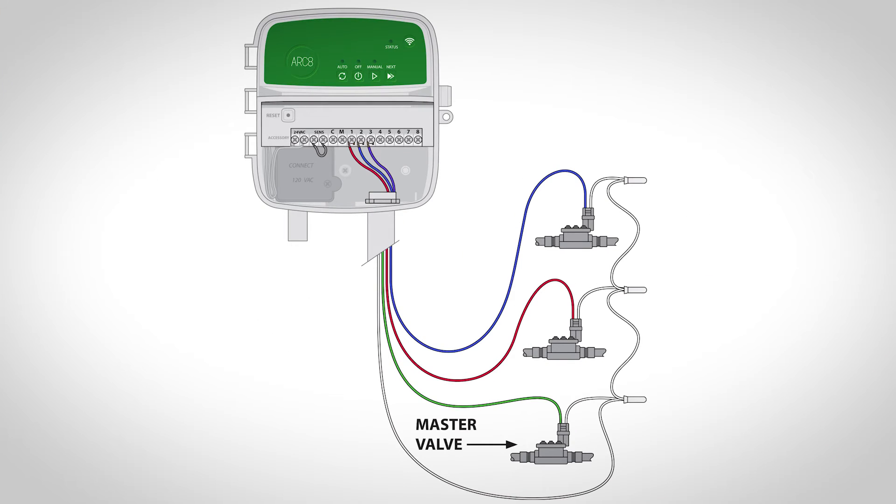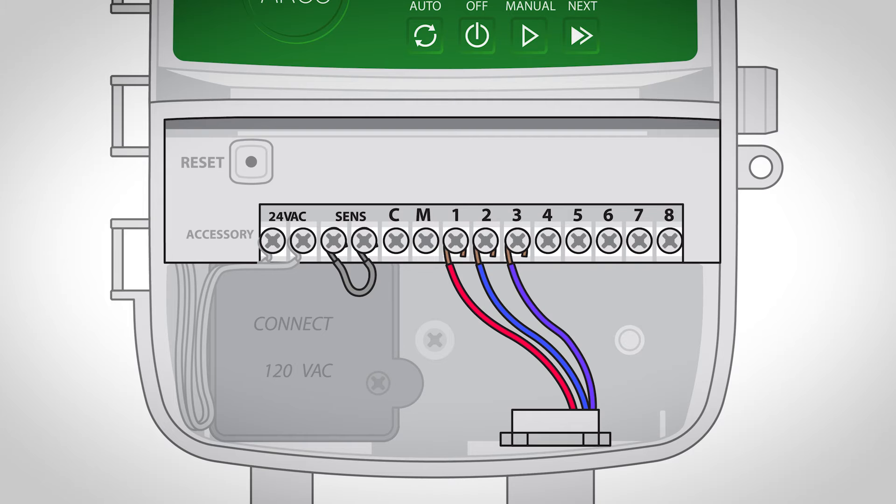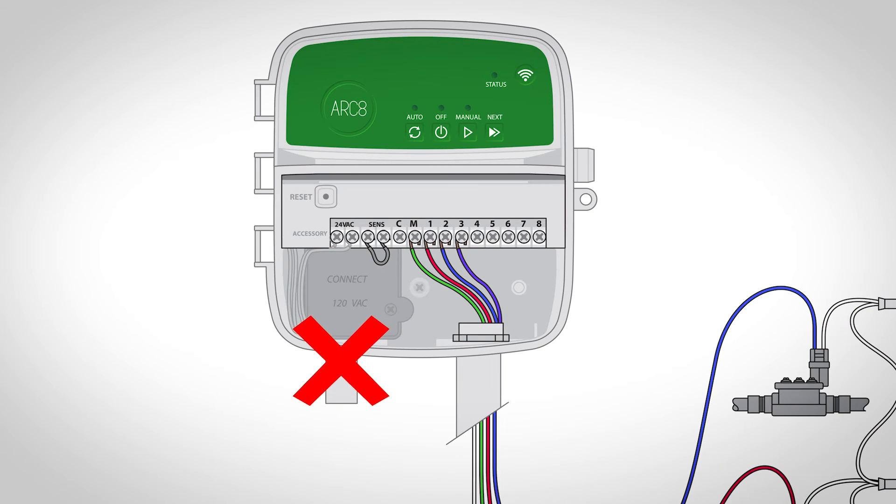Connecting a master valve or pump start relay is just as easy. First, using a direct burial cable, connect one of the wires from the master valve to the master valve terminal, marked M. Take caution that you do not route the master valve wires through the same opening as the power wires, and do not connect more than one valve to the master valve terminal.